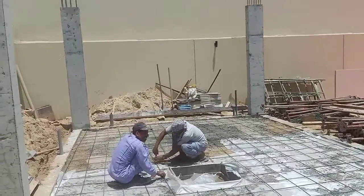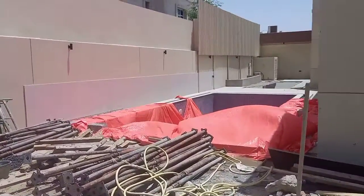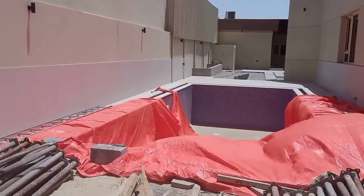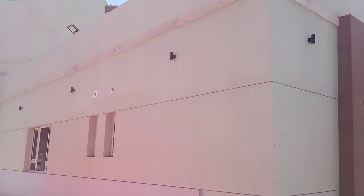Here we have the swimming pool area — the swimming pool is already constructed. This is the previous villa which is work we done from our company.